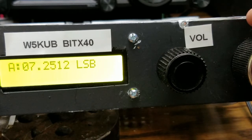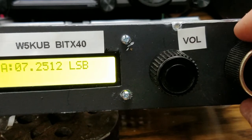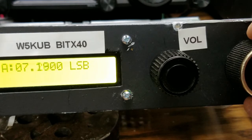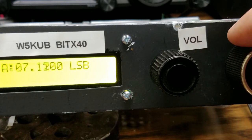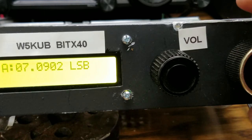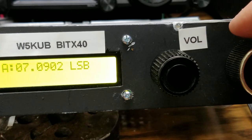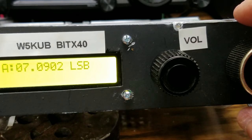Let's try it. Here we go. We're going to go down. I'm going to stop it right there. You notice it was counting down, and to stop it, I turned the knob back to the right. So I'm at 7090.